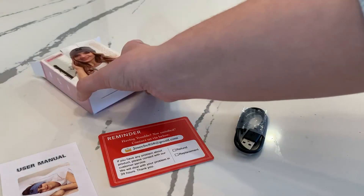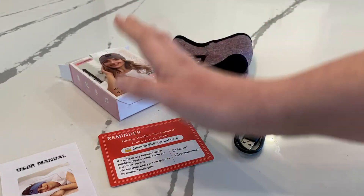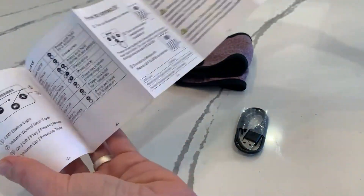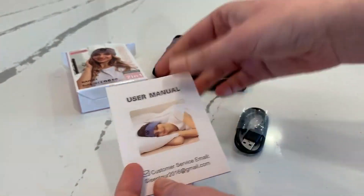So first off, it comes in a super small box, which is awesome for shipping purposes. It comes with contact information if you have any issues, which is great. And then it also comes with a really detailed user manual showing everything that it does, all of the different settings, troubleshooting, any problems like that.